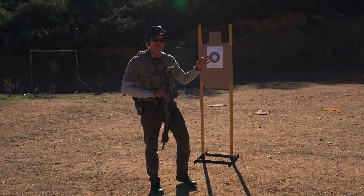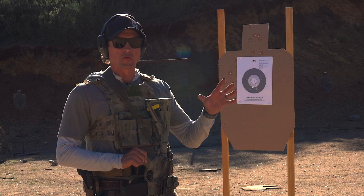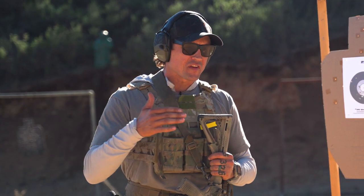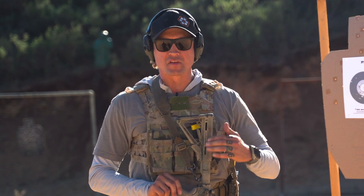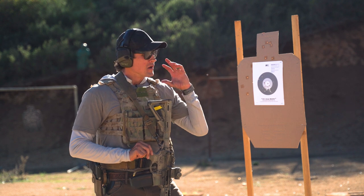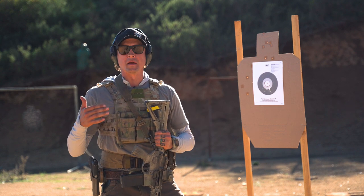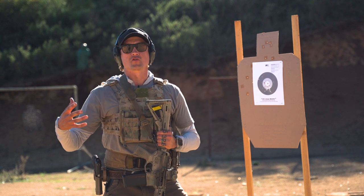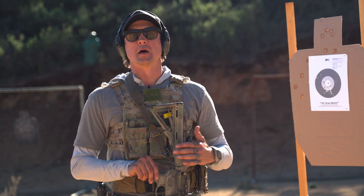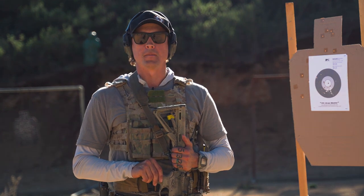As you can see, shots are all in — still what we call an acceptable group. As you introduce stress, you just have to focus more on the basics. A little bit down, but your grip, your stance, your sight picture — all come into play a lot more once stress has been induced. And that's why we train. If you like the video, leave a comment below. Don't forget to like and subscribe — see you next time.